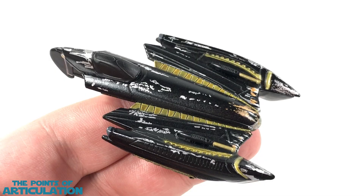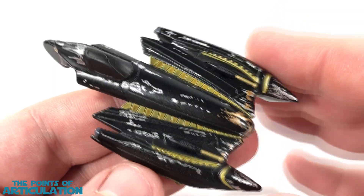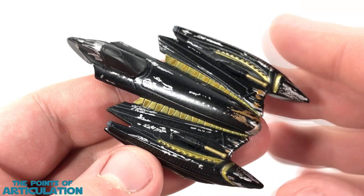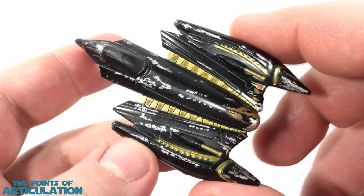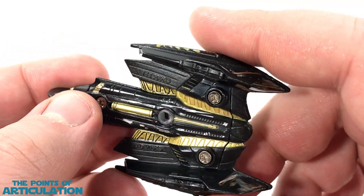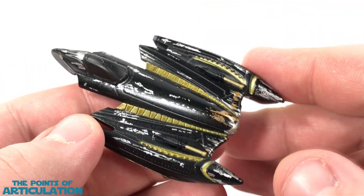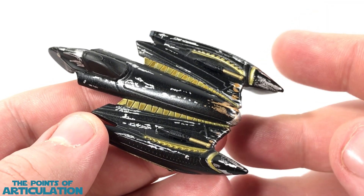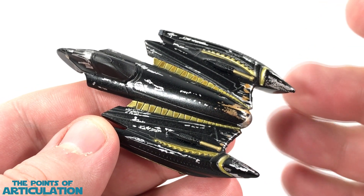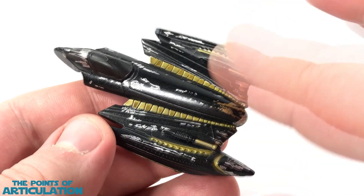Now looking at the paint on General Grievous' Starfighter — believe it or not, this has about nine different colors on it. First of all, we have a nice metallic charcoal, almost a black, for the main color of the ship. You can see how the light reflects off every single curve and angle. Now, is it 100% accurate to the film? I don't think so — in Revenge of the Sith it was more of a dark metallic gray compared to a black or charcoal. But to be honest, I really like this paint scheme more than the movie. I like the black and gold; I think that's a great mixture.